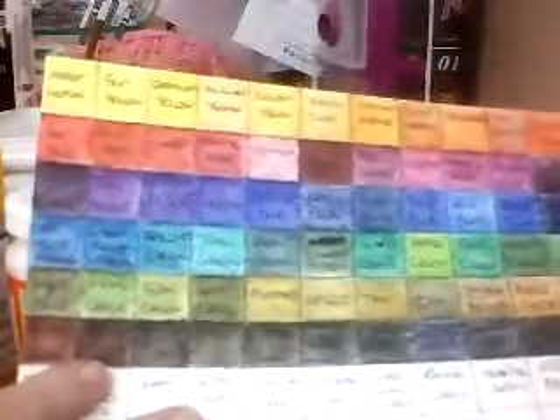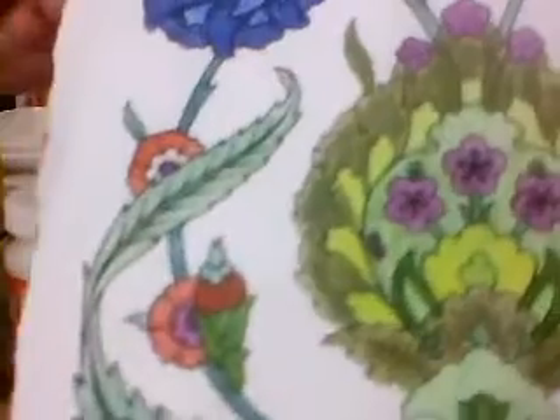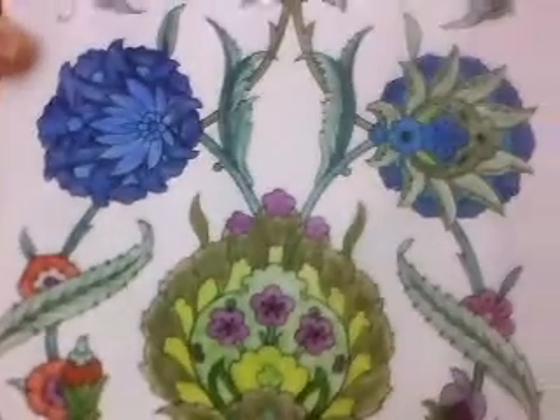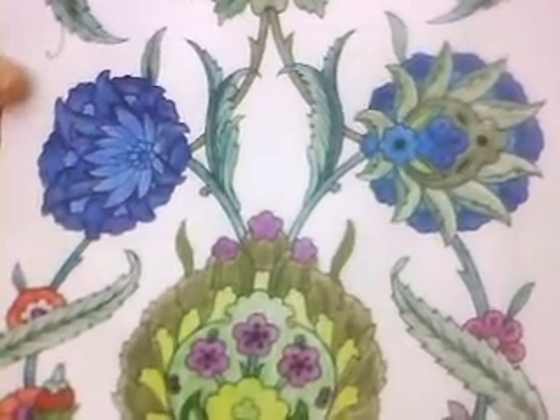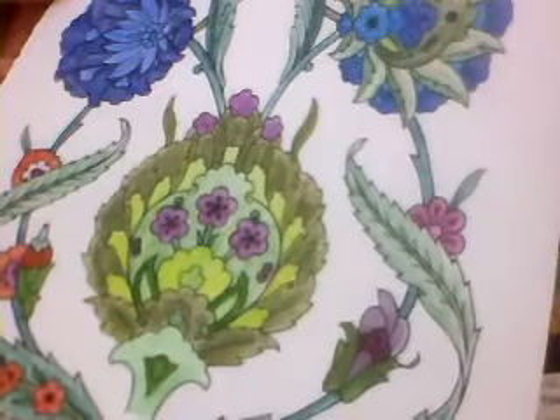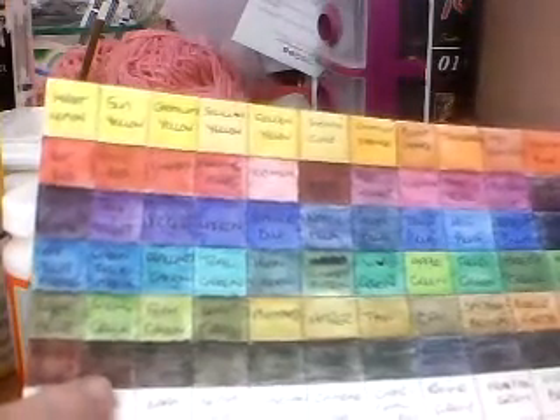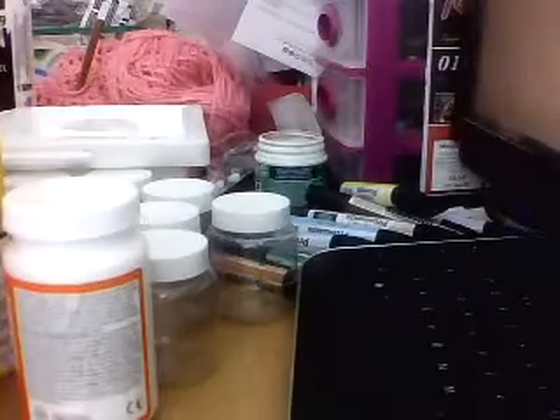The colours are gorgeous. This is a mixture of Inktense and watercolour and the colours are just so vibrant. I absolutely love it. They blend really well together. The Inktense pencils — the only difference is once they dry they're permanent. You can use them on fabrics and things as well. And the colours, honestly, those yellows are yellow yellow.